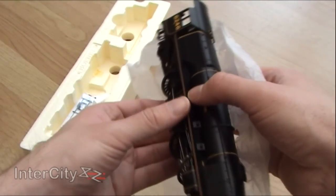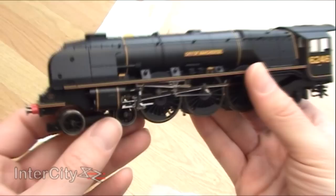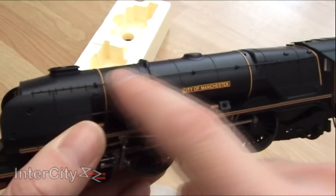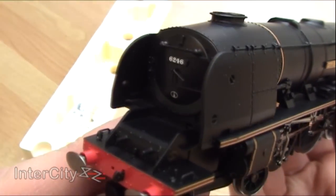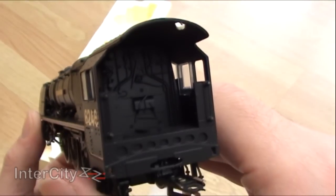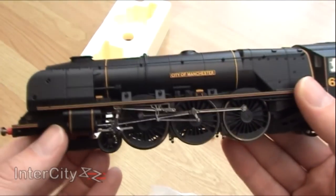Oh my gosh, wow — she is incredible. A really good weight, the paintwork is immaculate, absolutely spot on. The detailing is exquisite — you've got the handrail there, riveting on the smoke box, detailing on the front, front-loaded hydraulic buffers. It's a shame they haven't properly detailed the cab, that would have been nice, but it's not a major letdown — it doesn't detract from the overall quality of her.